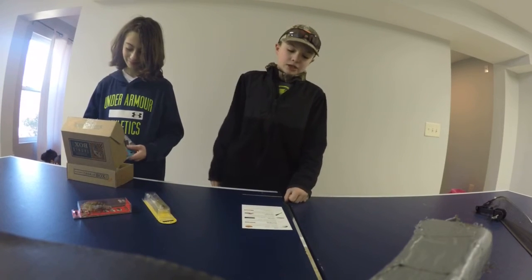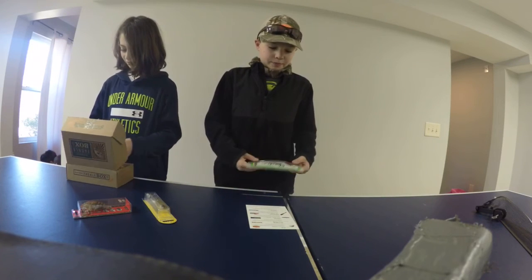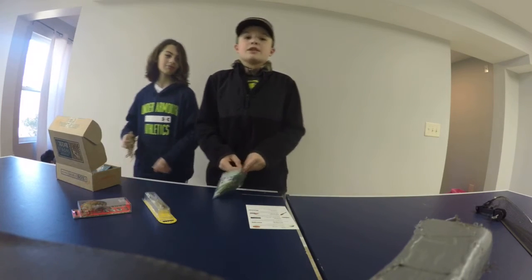Next we've got the Flipping Bug by Charlie's Worms. You flip it into heavy cover and pitch it under a dock. This will quickly become one of the most deadly baits in your box.